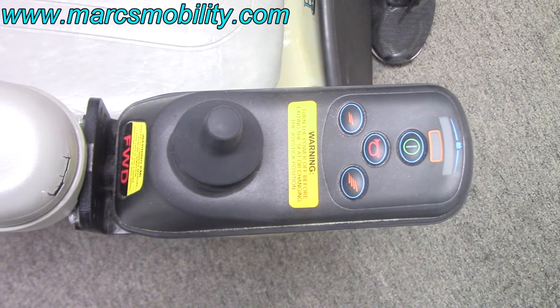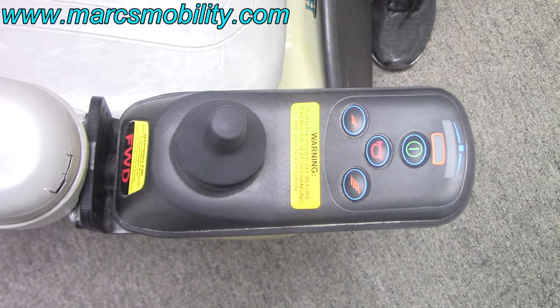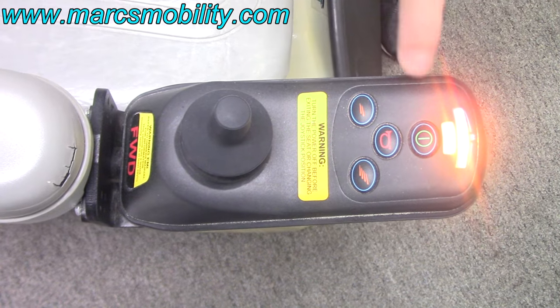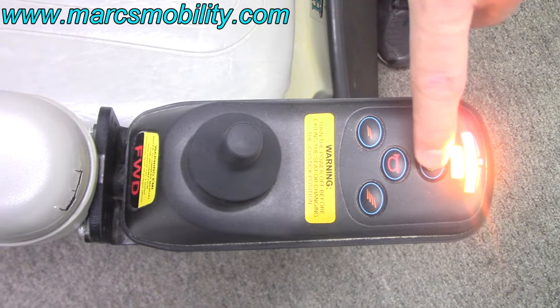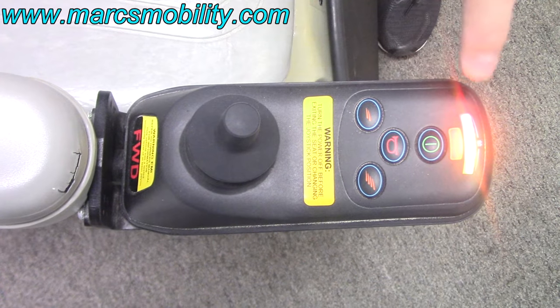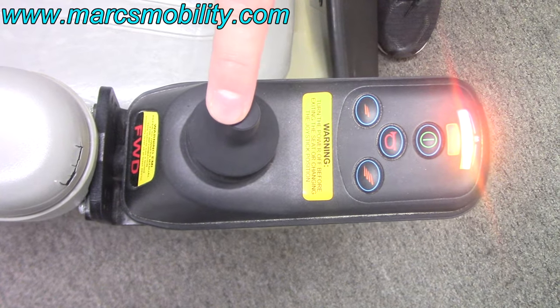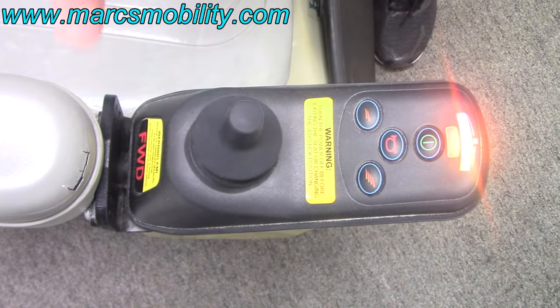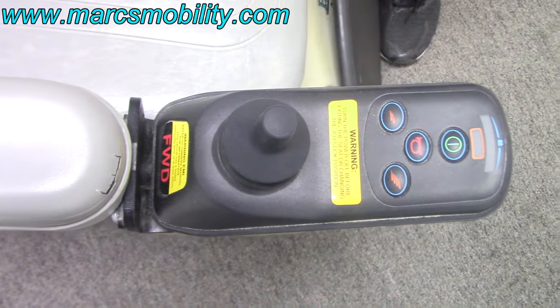The first thing I will show you is how to lock and unlock the joystick. When your power is on, you're going to hold the power button down for one to two seconds until you hear it beep. Once it beeps, you push the joystick forward till it beeps, then hold it in reverse till it beeps, and then it makes a loud beep and turns off.